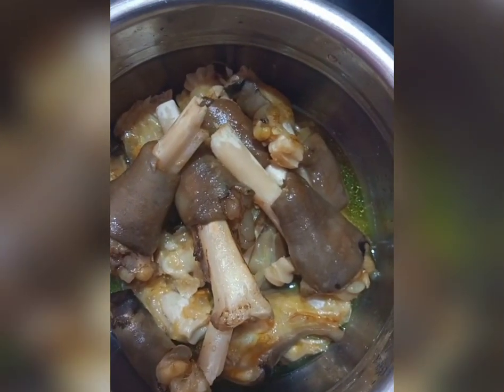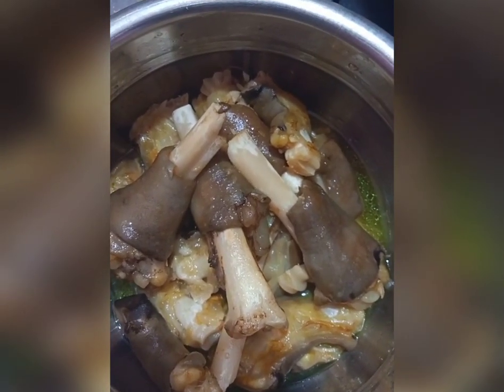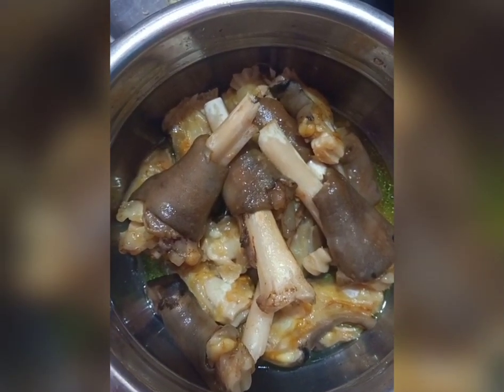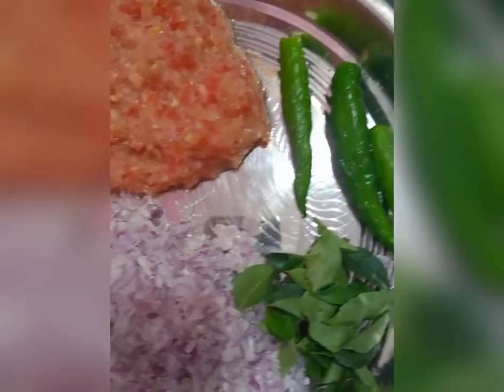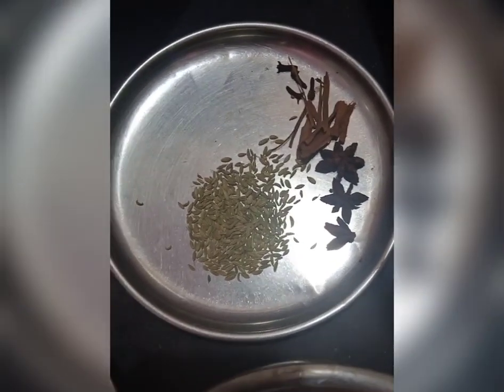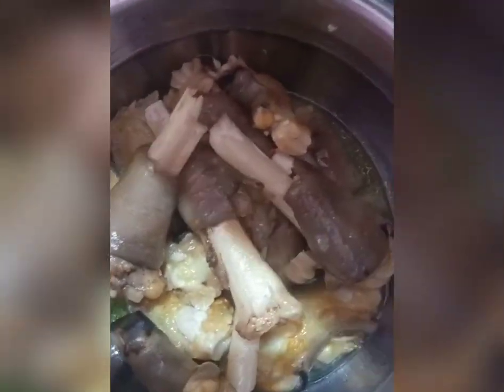Let's put the meat in the cooker. Put the meat in the oven.